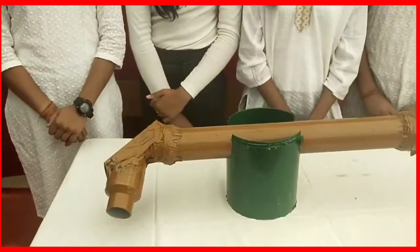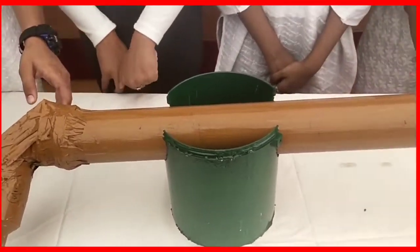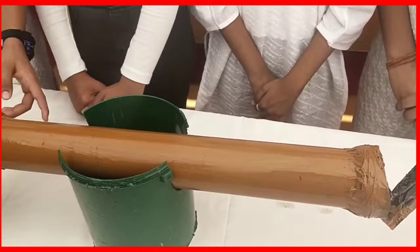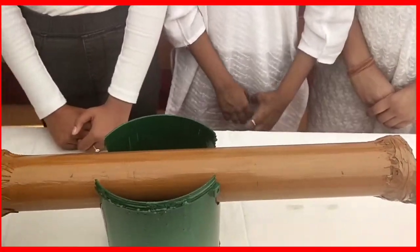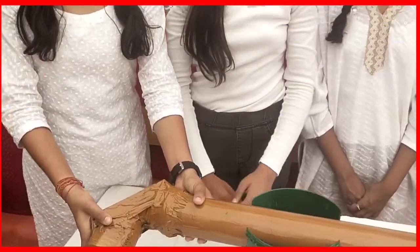So here is your project. By using that you can see objects which are from a very great height. Okay, so wait a second, let me see your periscope and how you will use that.